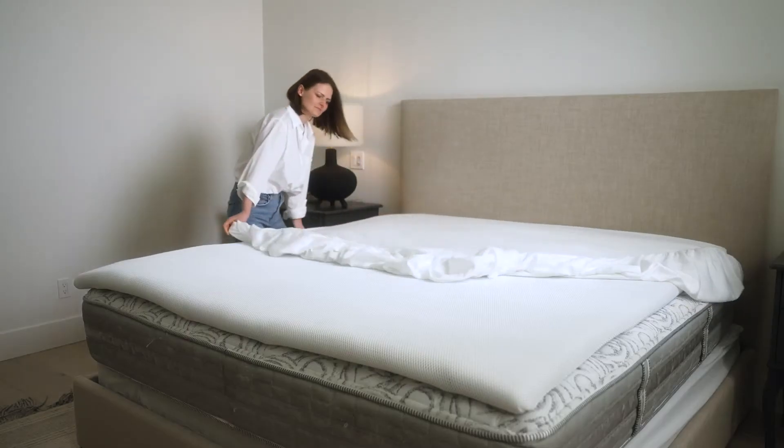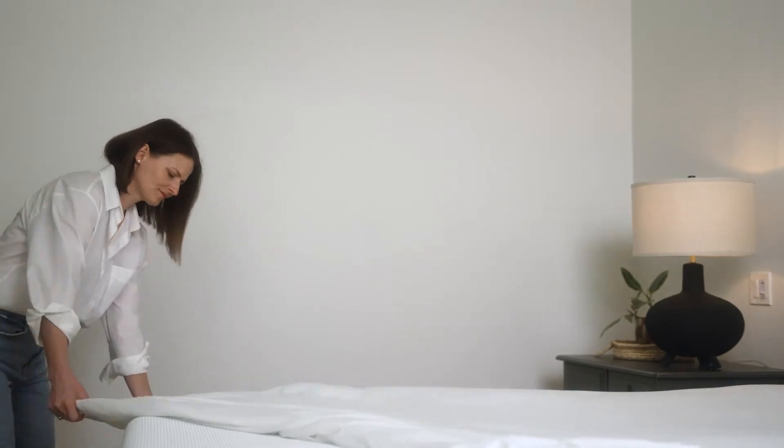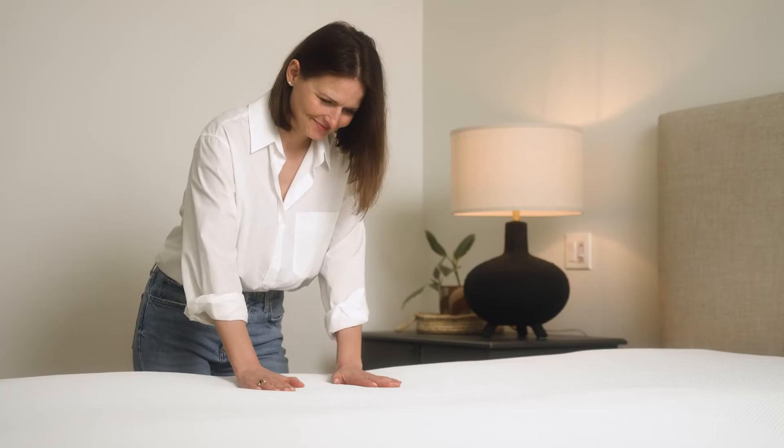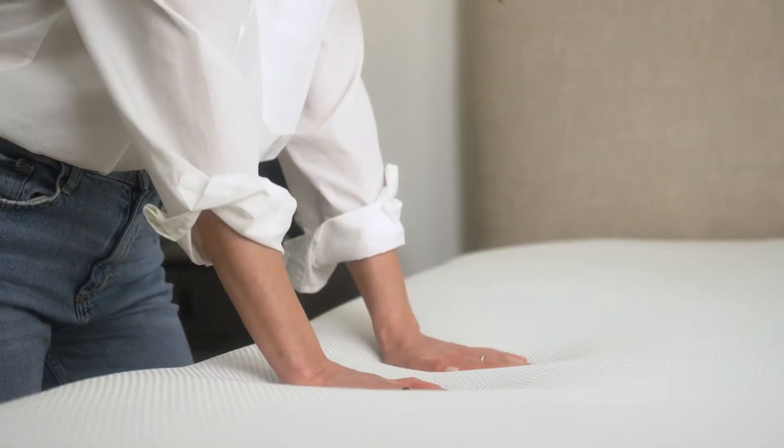Make your bed normally. We recommend using breathable sheets like bamboo, cotton, or linen for the best sleeping experience. Non-breathable mattress pads and protectors will block cooling airflow.